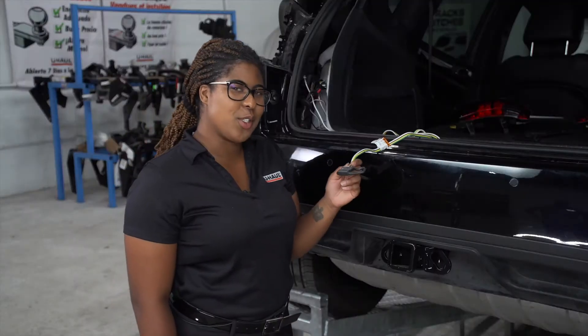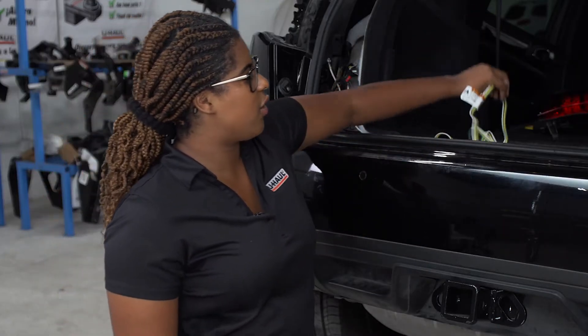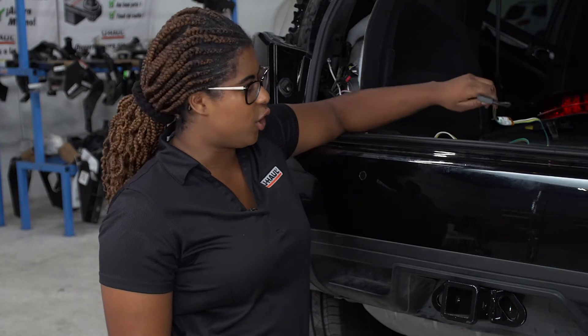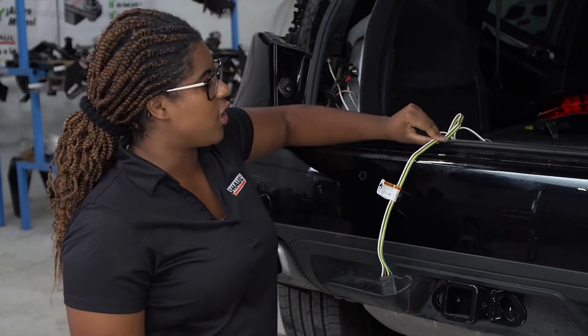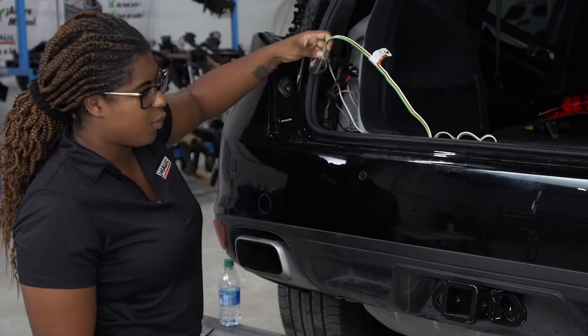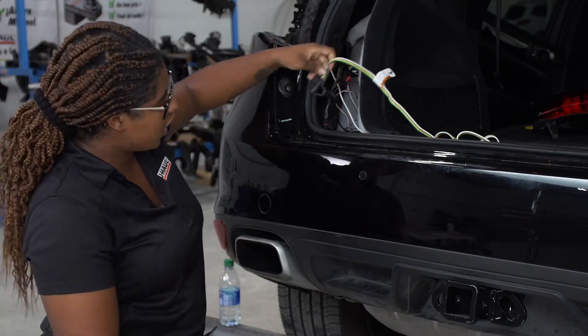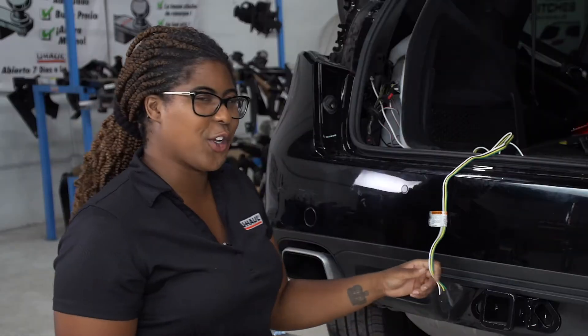Our next step is to determine where to store our four flat. There are two locations: either in the cargo area, where when you're ready to pull a trailer you simply bring out the wiring and it rests on the seal, or we bring the four flat through the grommet where the power wire goes and route it underneath to mount it near the hitch. Let me show you how to do both.